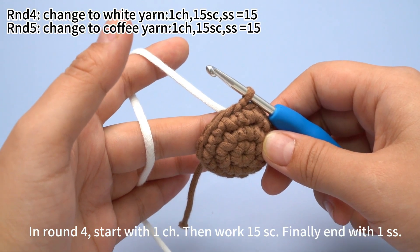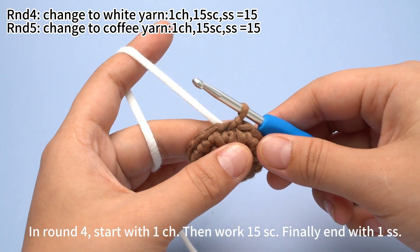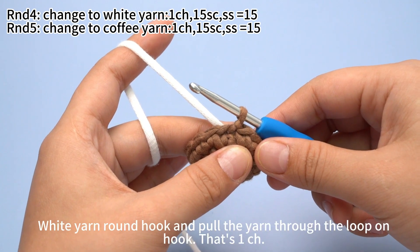In round 4, start with 1 chain stitch. Then work 15 single crochets. Finally, end with 1 slip stitch.